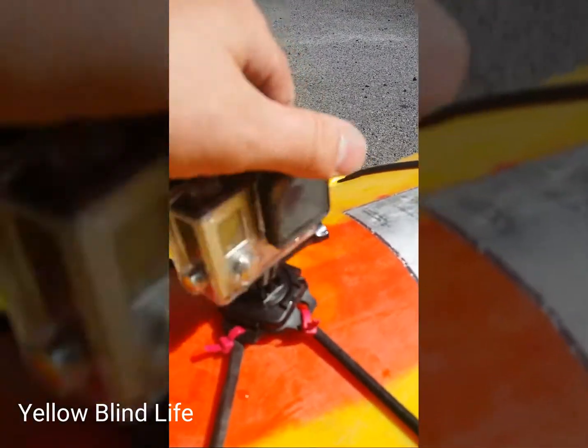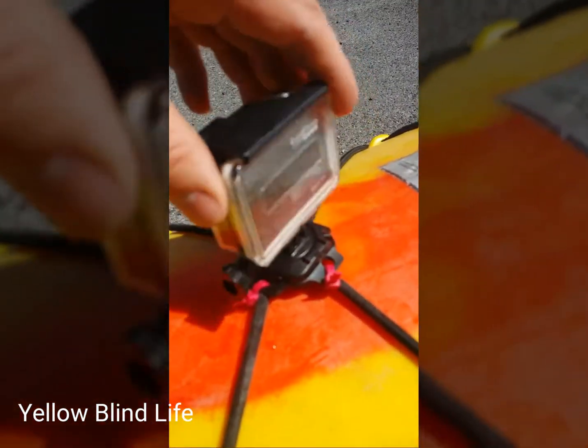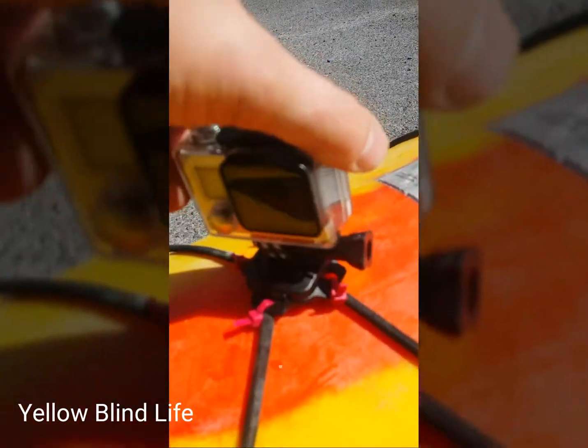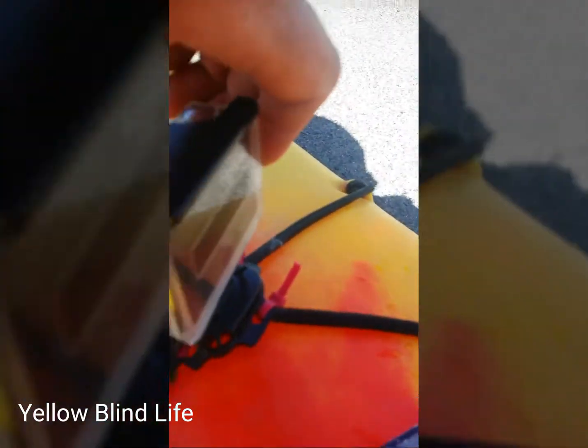Have a great day. The 360 degree mount, the helmet mount, turns really easy. So if you get a really cool shot, you can turn the camera, whether it happens to adjust or unhook anything. It's pretty easy to use.